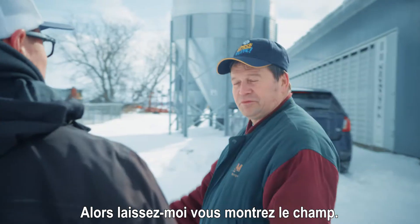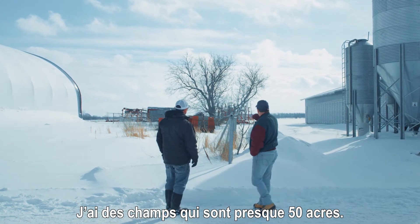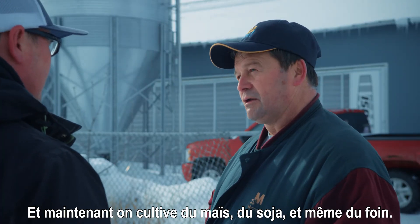So let me show you the field. How big are your fields on your farm here? I have fields that are almost 50 acres. And now we grow corn, soybean, and also I have hay on my farm.